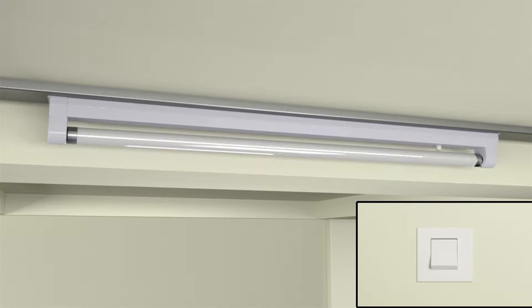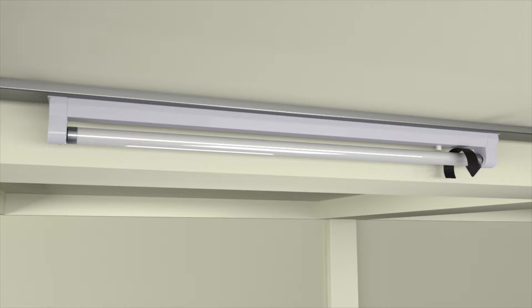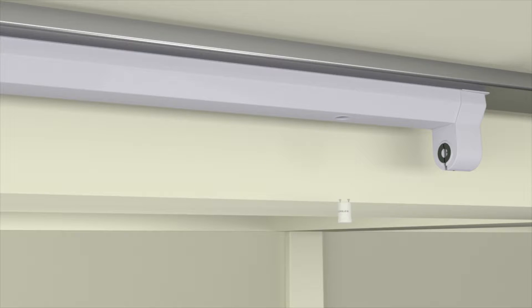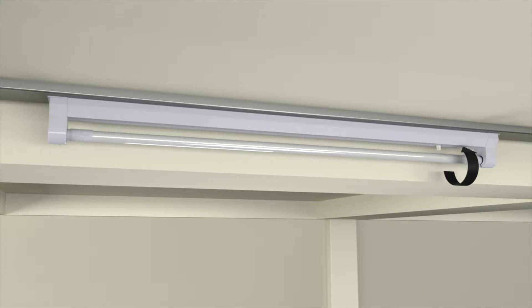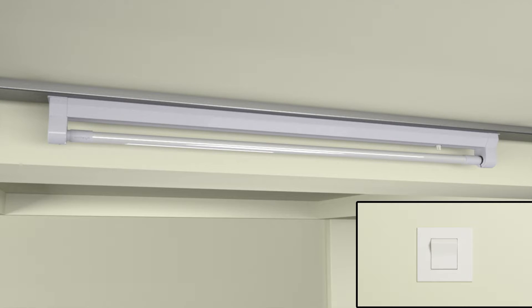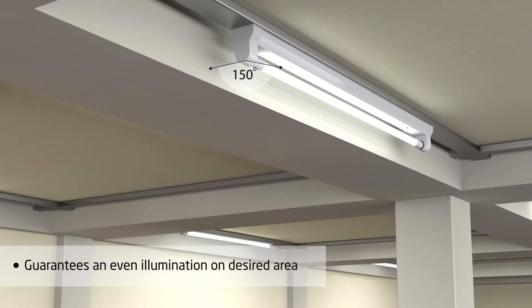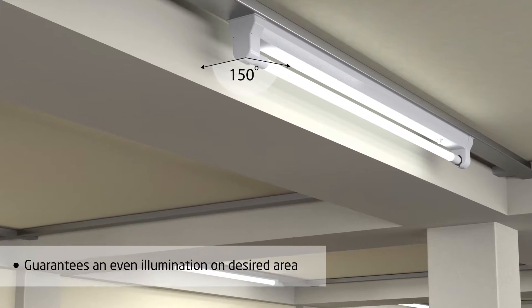Turn off the electricity. Uninstall the existing fluorescent tube and the fluorescent starter. Install the LED starter and the LED tube. Turn on the electricity. A 150 degree diffusion of light guarantees an even illumination on the desired area.